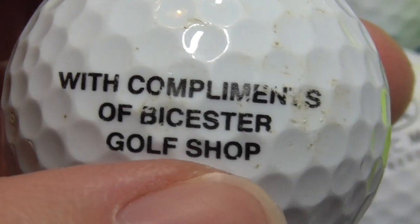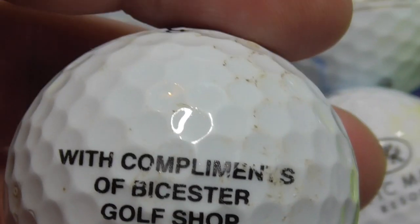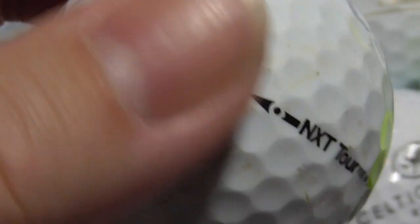Next, with compliments of Bicester — I think you say it like that — Bicester Golf Shop. I think that's somewhere towards Northampton, somewhere near Silverstone. It sounds familiar, I could be wrong. A couple of little scuffs to it, it's not perfect, anyway.